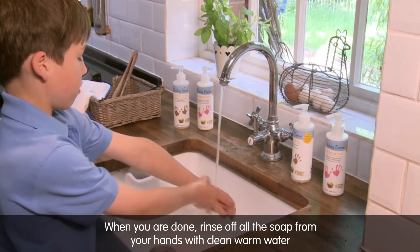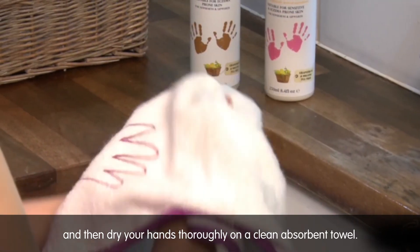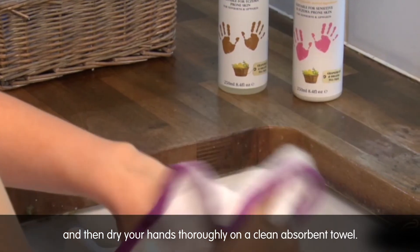When you are done, rinse off all the soap from your hands with clean warm water, and then dry your hands thoroughly on a clean absorbent towel.